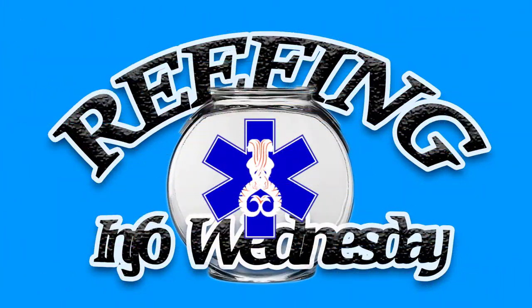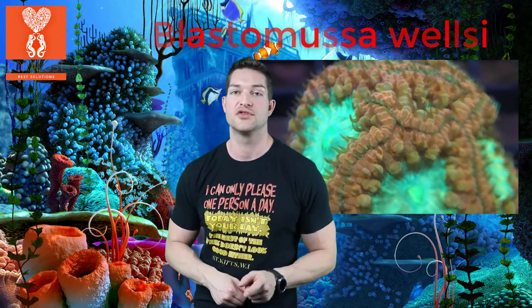Good morning Reavers, I'm Daniel from Coral Lesson and today is Info Wednesday. The coral of the day is the Blastomussa wellsii, not to be confused with its little brother the Blastomussa merletti.